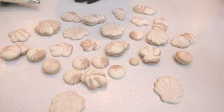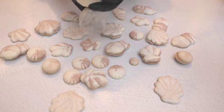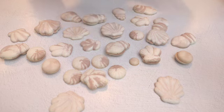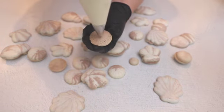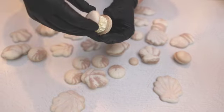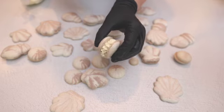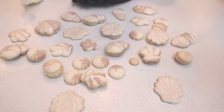I prepared Vanilla Bean Sweet Marine buttercream, placed it in a piping bag, and I'm using the Wilton 4B piping tip to fill the shells. Full recipe and printable template you can find on my blog. Happy baking!